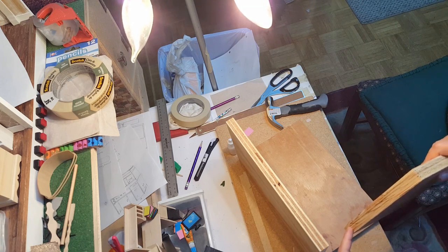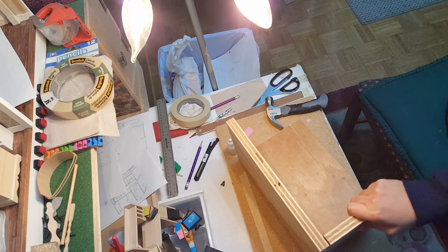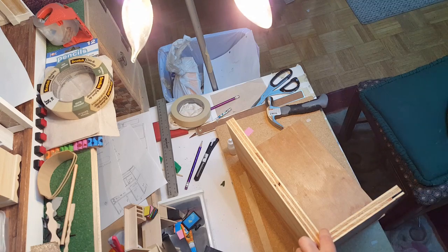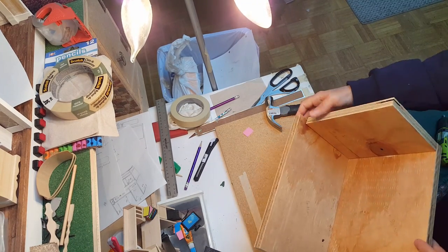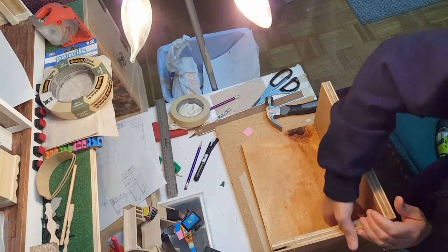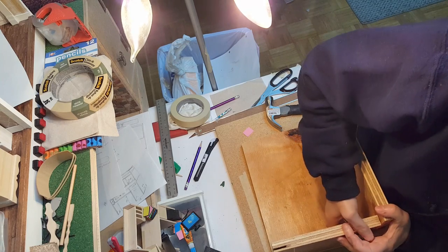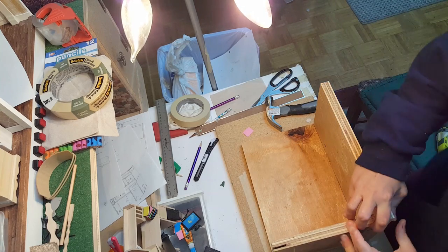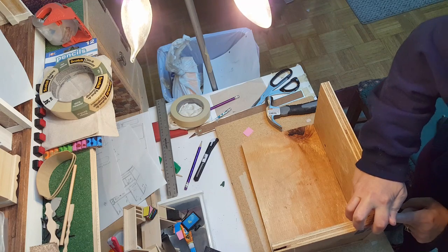Line a bead of glue right along this edge. Make sure it's even here and even here. Once you get at least one screw in there, turn it up and do the same thing to even it out. Get this edge even and then put a screw right in here.